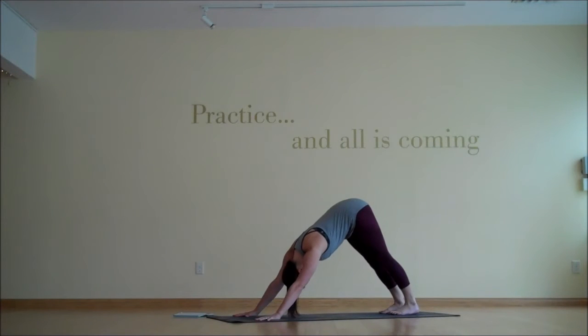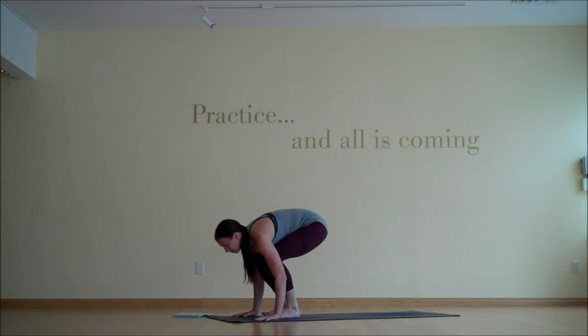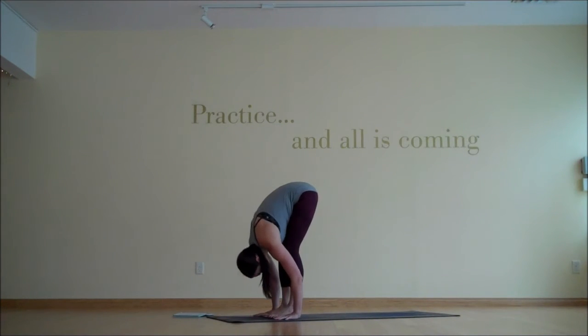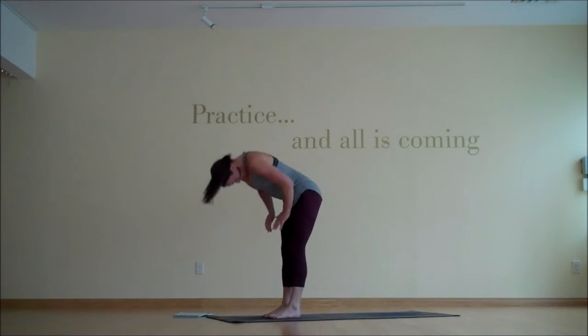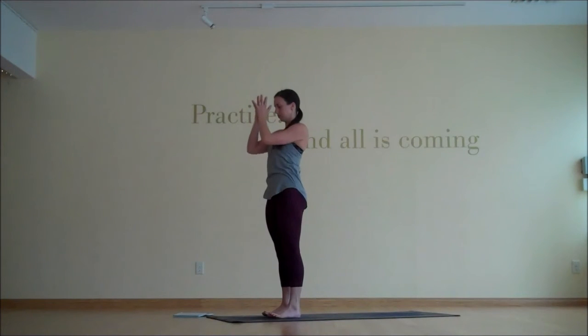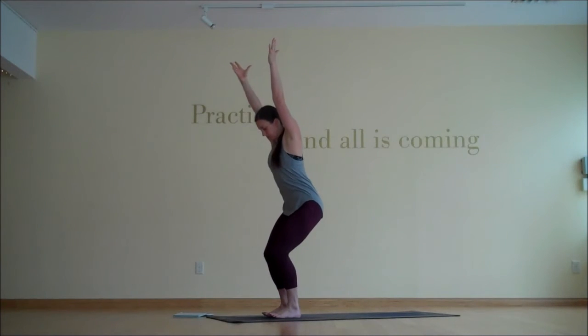Settling into the steady rhythm of your breath. Inhale, prepare to jump or step forward. And then exhale, move to the top of the mat. Inhale, halfway lift. Exhale, fold. Inhale, rise to stand. And exhale, release the hands. Inhale, reach the hands skyward. And then exhale, begin to slide back into chair pose.